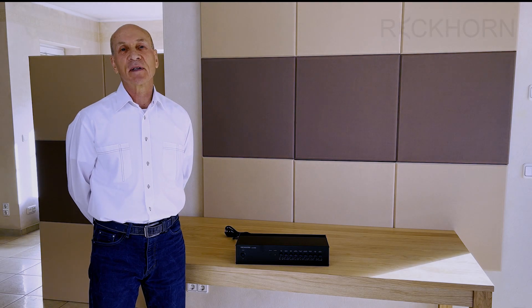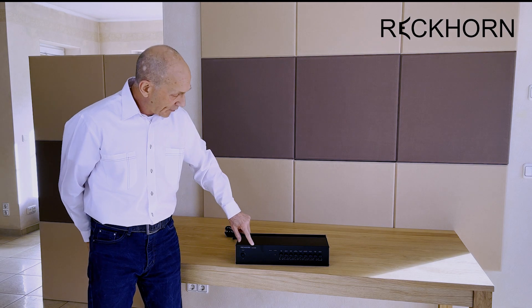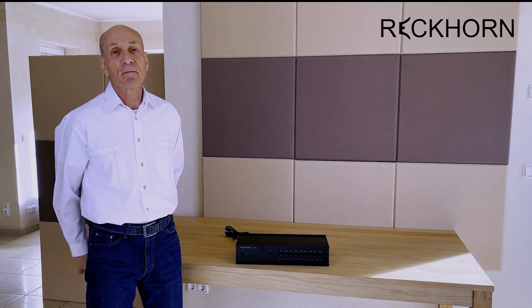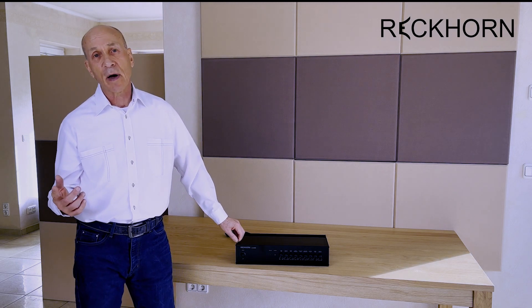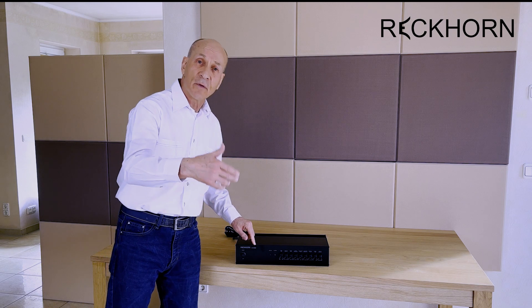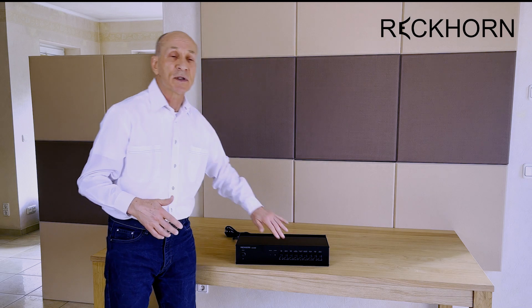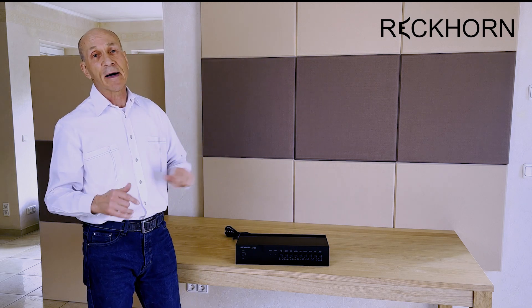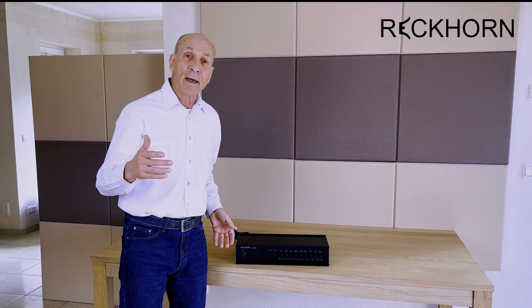Welcome at Reckhorn. My name is Klaus Reck. Our subwoofer amplifier A409 is the newest within the A400 line, where we started around 12 years ago. Every model like 401, 402, etc. was improved regarding the controls, regarding some inner parts, to be a really good subwoofer amplifier and not just a normal amplifier.